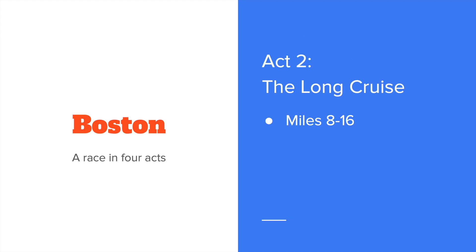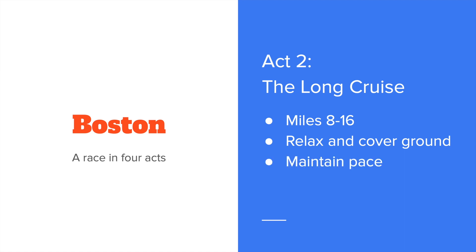Act two is what I would call the long cruise — miles 8 through 16. The big downhill is finished, you're not at the hills yet, and you can just relax and cover ground in this section and maintain your pace. This isn't an area where you want to try to make up time. Realistically, most of that 2-3% faster is probably going to happen in those first eight miles. I wouldn't try to make up any of that time here — it needs to have already happened.